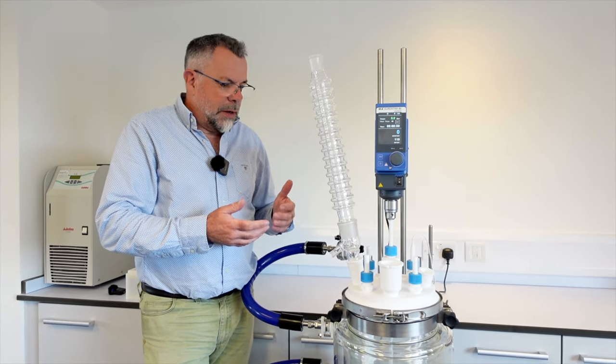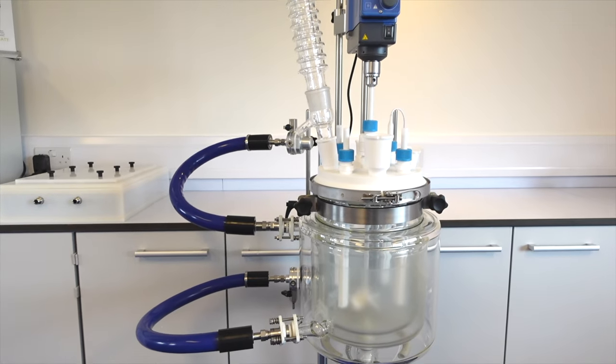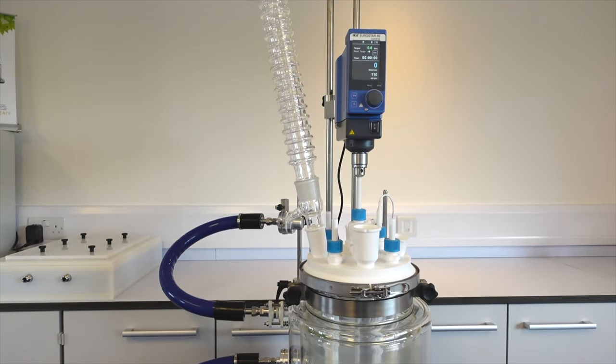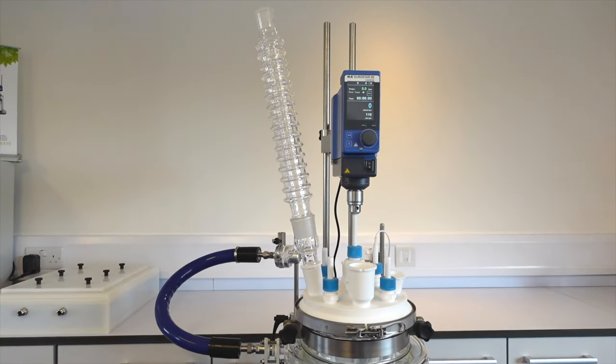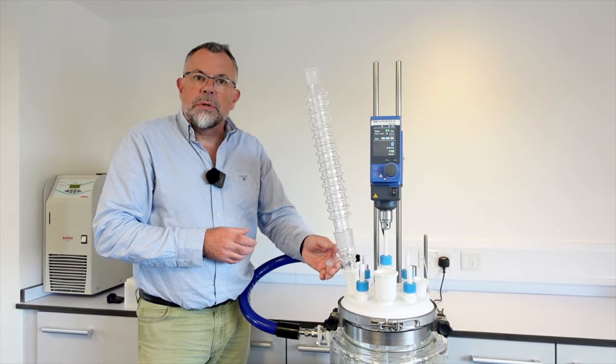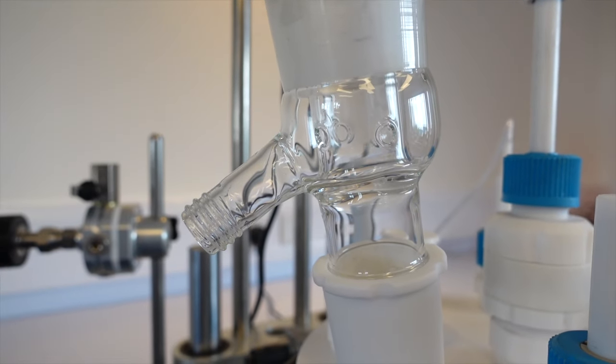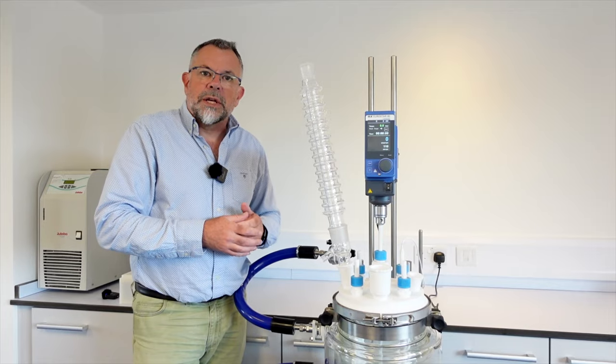Here we have an atom reactor stand with a five liter vessel, and this particular version of the Condensing Maxi has the option for performing distillation — hence the side arm here. There are a few other options we'll explain in a future video.